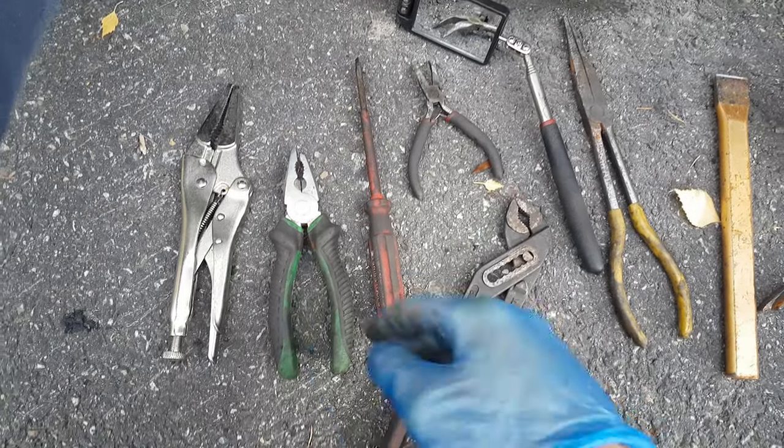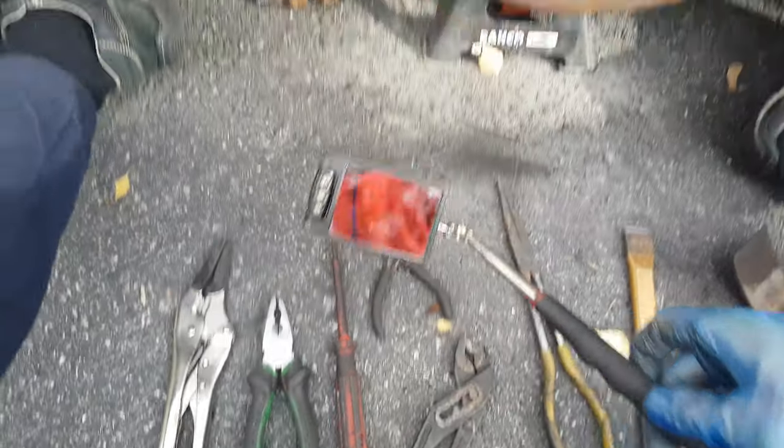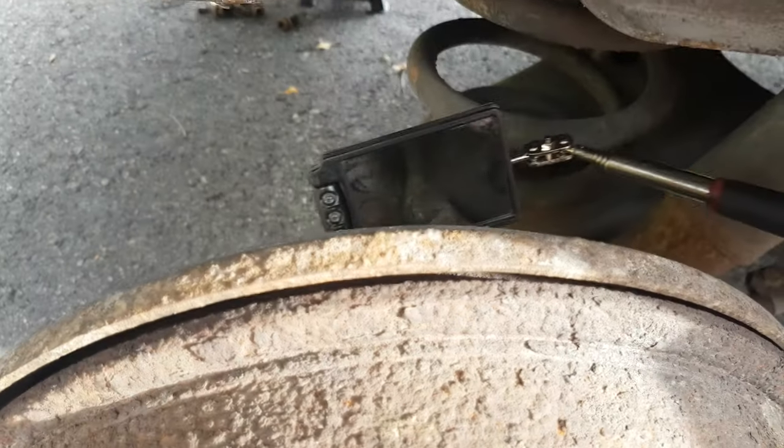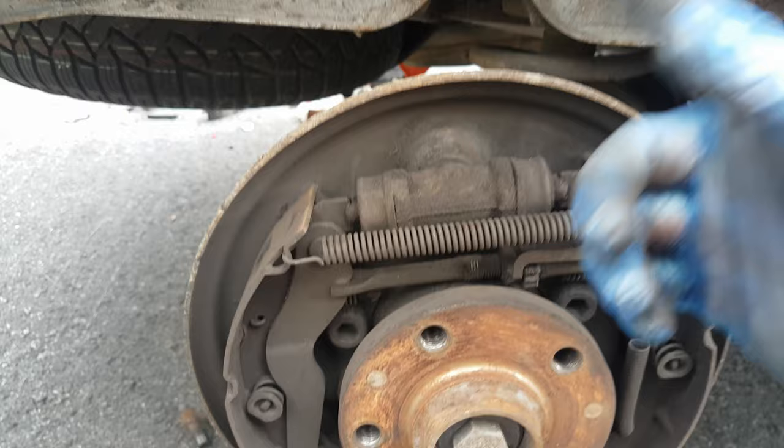Here are a couple of tools I am going to use. I have got a bunch of pliers and a mirror since I am going to be working behind here.